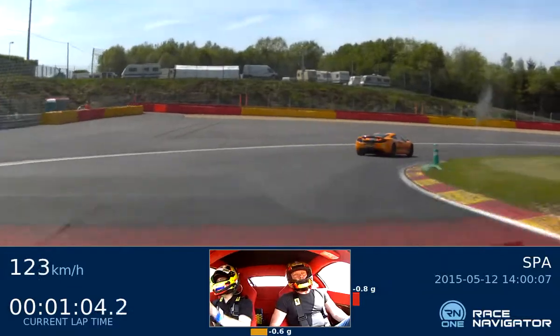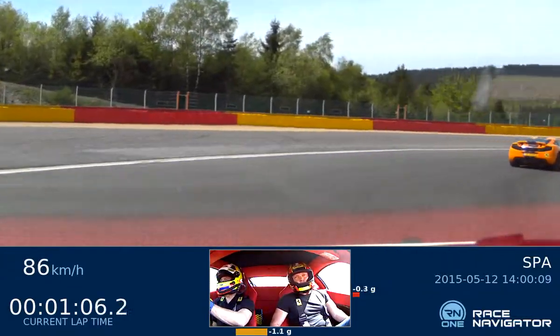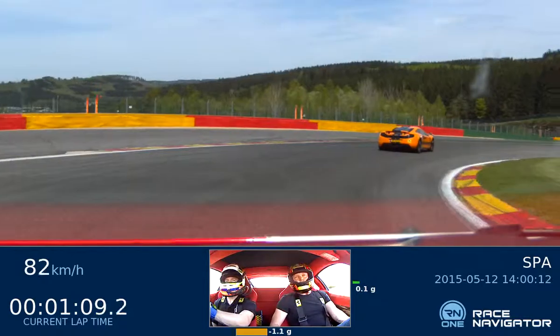Braking through the corner. Wait, wait, wait. Turn and then you go back on the power. Gently.